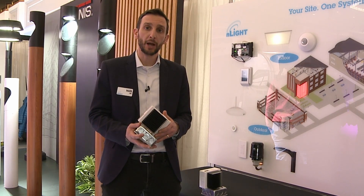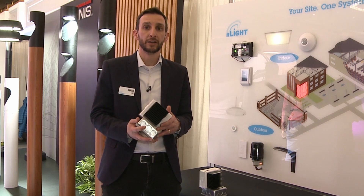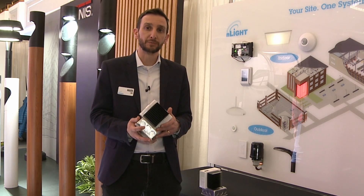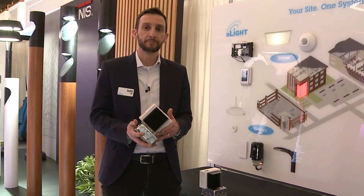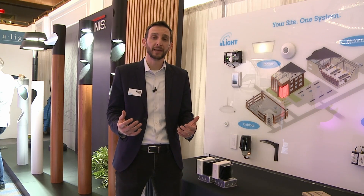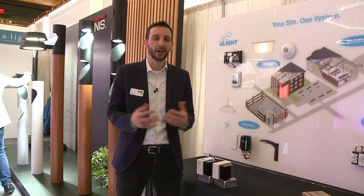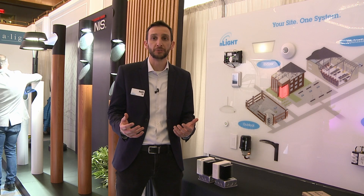We also have emergency options, and they're NEMA SSL 7A compliant so that it gets really smooth and flicker-free dimming. This product is really tremendous from a design perspective to make it easier to ensure you've got the design you need on the job site, not worrying about what luminaire type you're using.